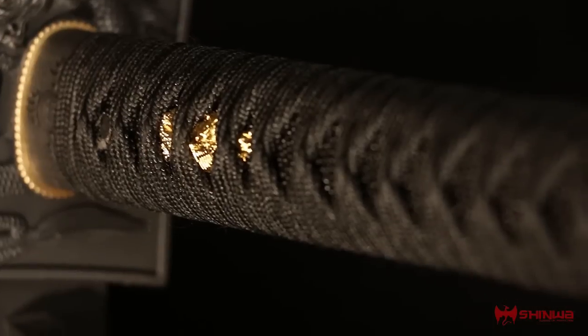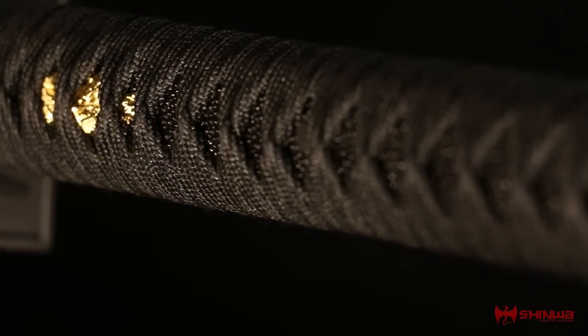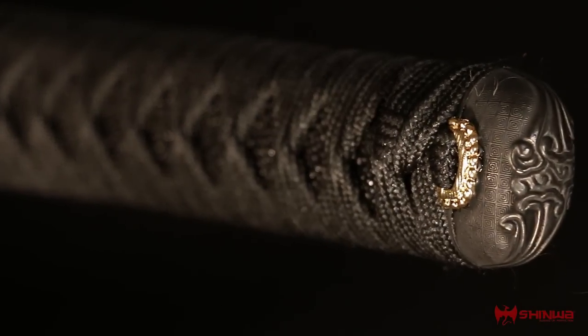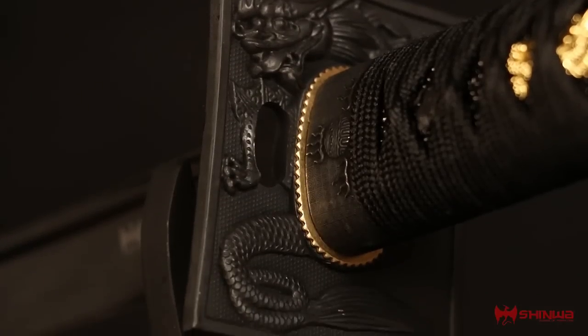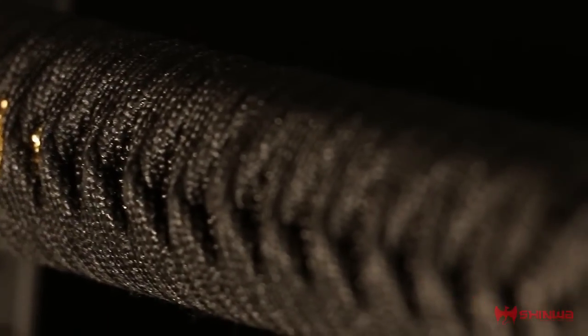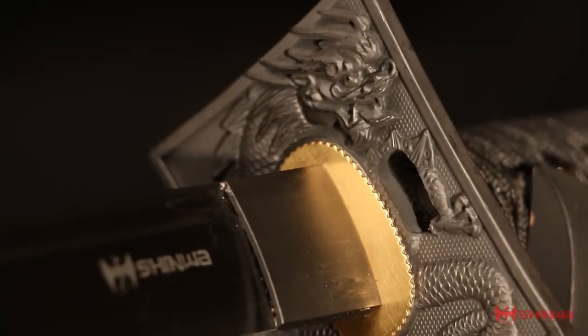The Black Knight's hardwood handle is encased in rayskin and wrapped with heavy decorative cords. Traditional elements including a cast zinc alloy tsuba and brass menuki complete this fully functional 40-inch katana sword.